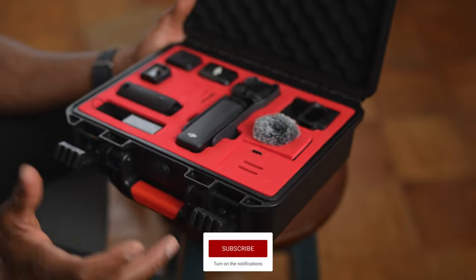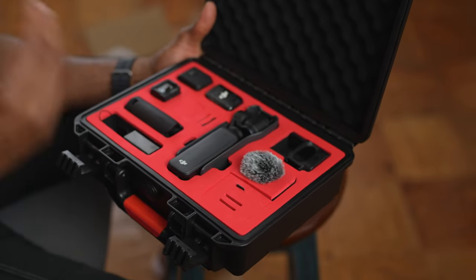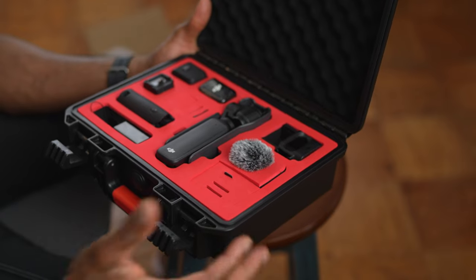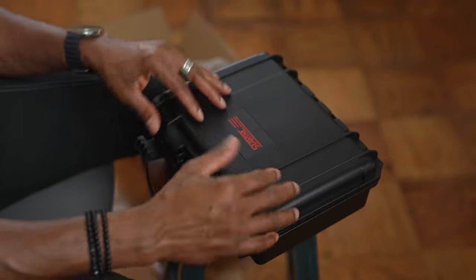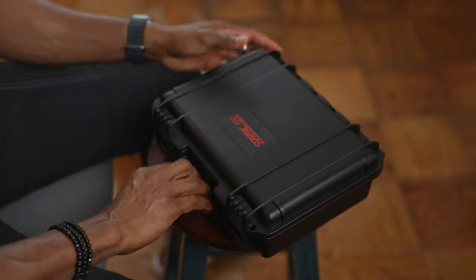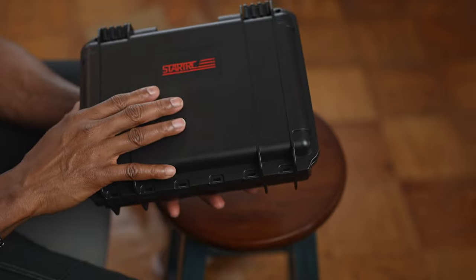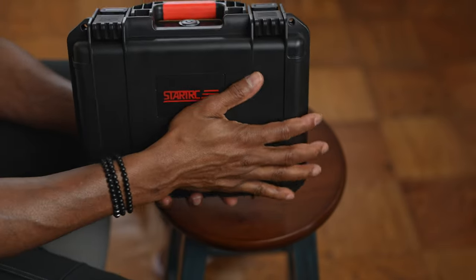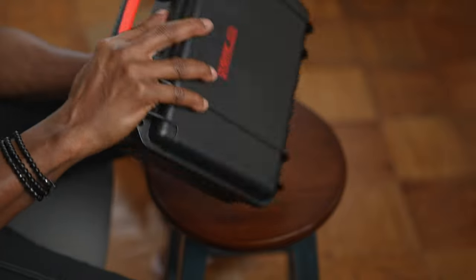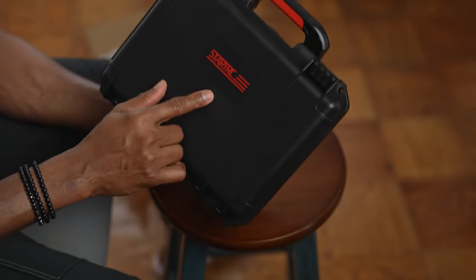Anyone who has the Osmo Pocket 3 — like myself as a photographer who travels and goes to places with water — will appreciate knowing that if the case slips and falls into water, you don't have to worry because everything is protected.